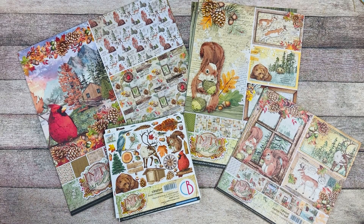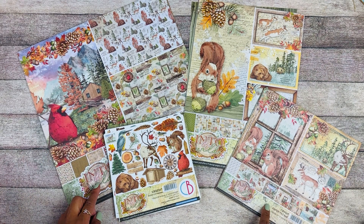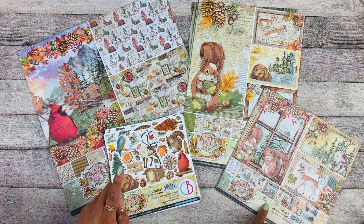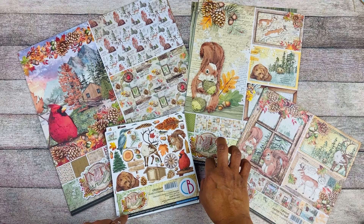So let's take a look at the Into the Wild collection. We have the 12x12 patterns pad, the 8x8 paper pad, the 6x6 fuzzy cut, and the 8x4 creative pad.